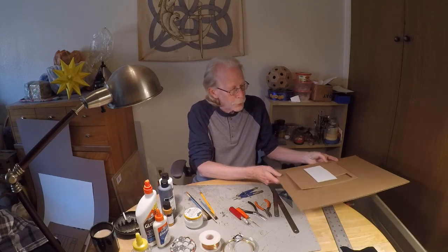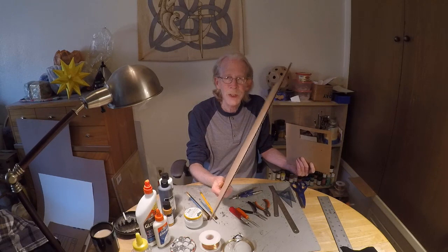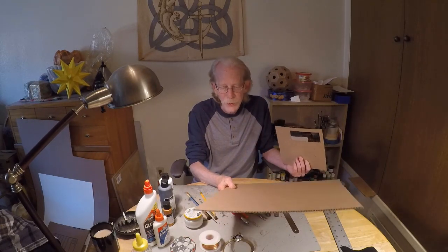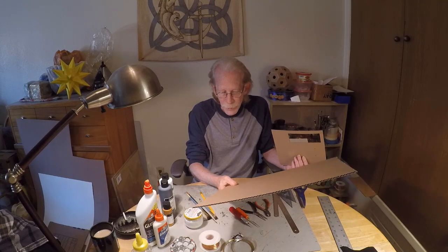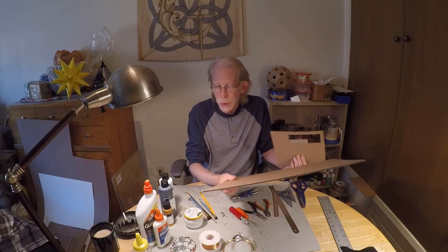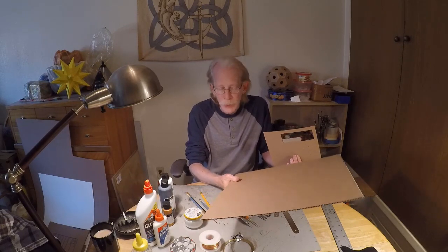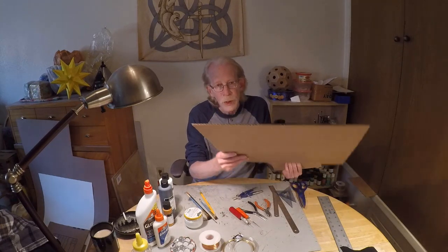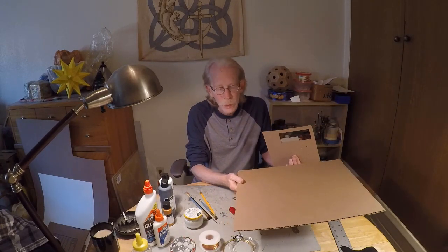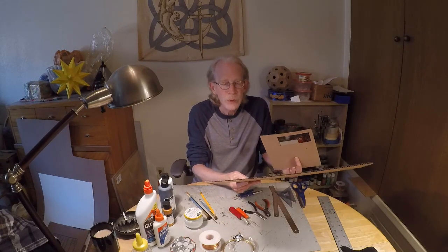First and foremost is cardboard. This is just standard cardboard. I buy my boxes at the U-Haul here in America, but you can get them in many places throughout the world. Moving boxes are generally good enough. This is just plain run-of-the-mill corrugated cardboard. It's about four millimeters thick.